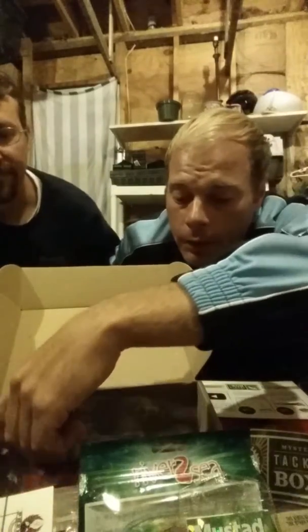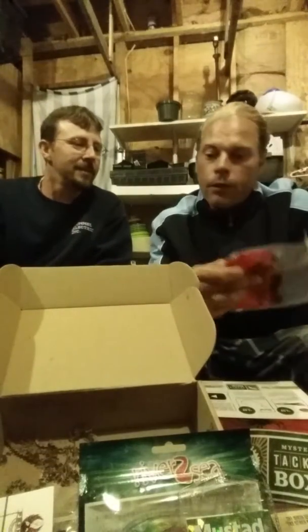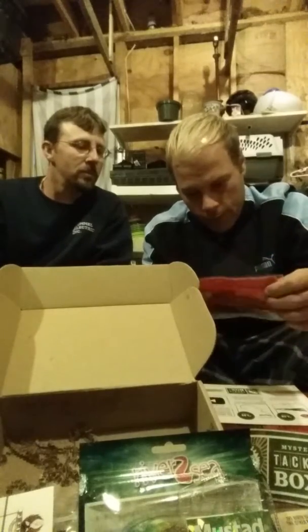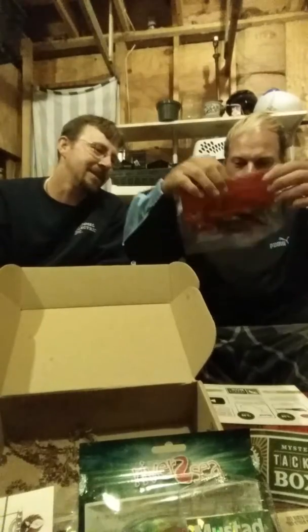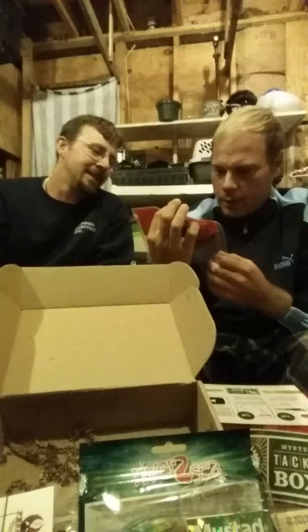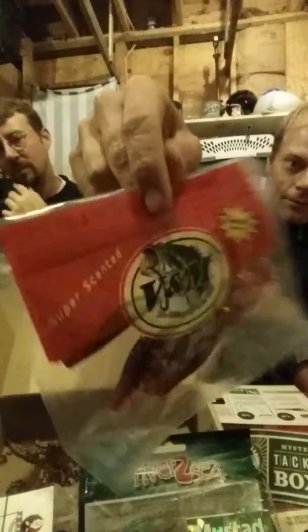We have another pack of soft baits — it's kind of leaking, getting around on stuff, super scented. Pork fat! Smells like cooking pork fat. This is V&M — looks like a big squid, little shads. Look at that big tail! V&M Ultimate Fast Action Bait, pork fat, super scented — those will do the job right there.